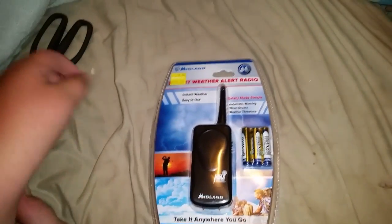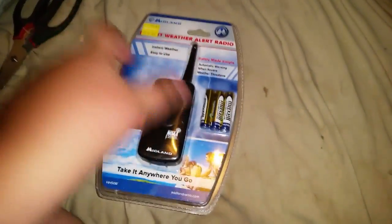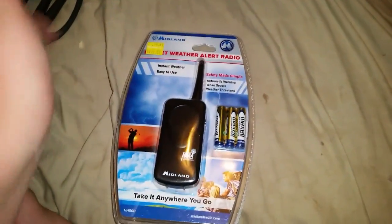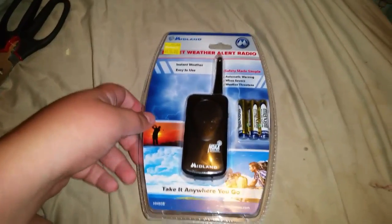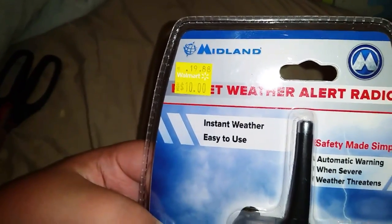What is going on YouTube? SPC Goldsboro here and today I have the Midland HH50B, the portable little compact weather radio. I just picked this up at Walmart for $10. It's cheap, I don't know why, but hopefully it works really well.